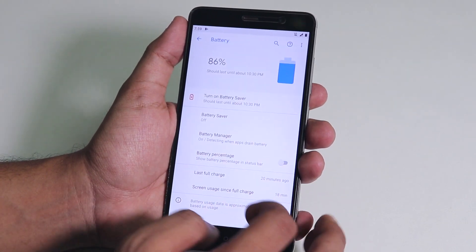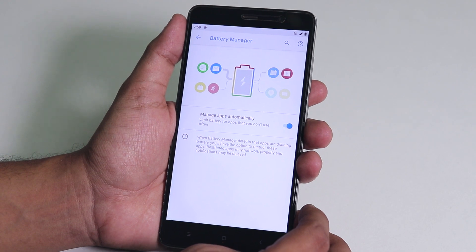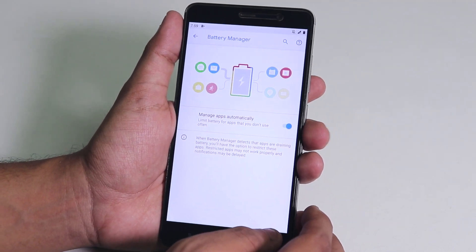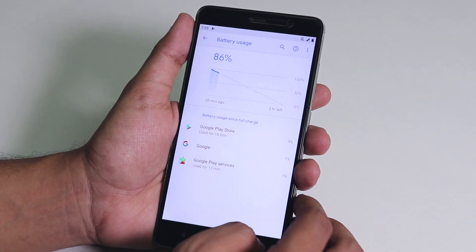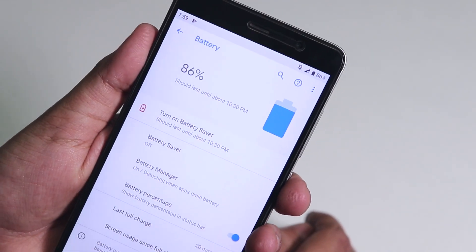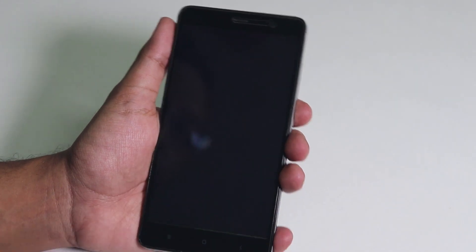Inside battery we have the battery saver and battery manager — looks pretty cool and colorful. You can check the full battery usage from the three-dot menu, and we have the battery percentage option which now shows on the status bar.